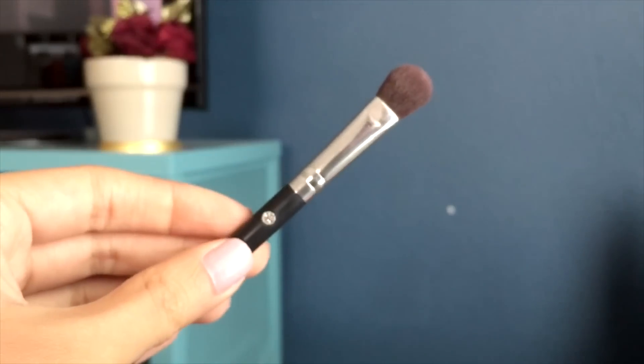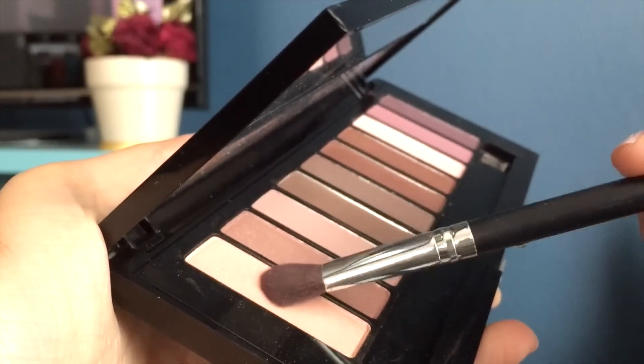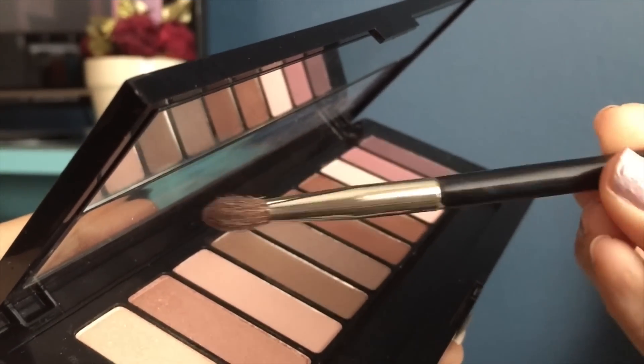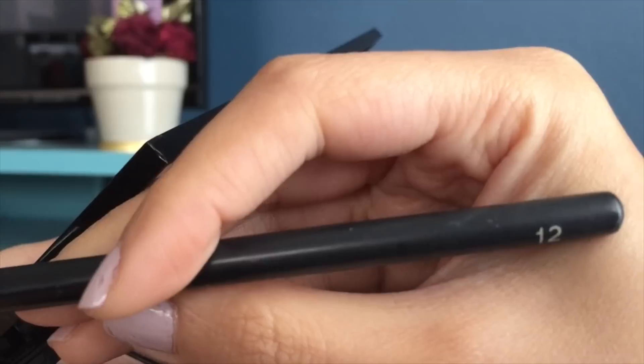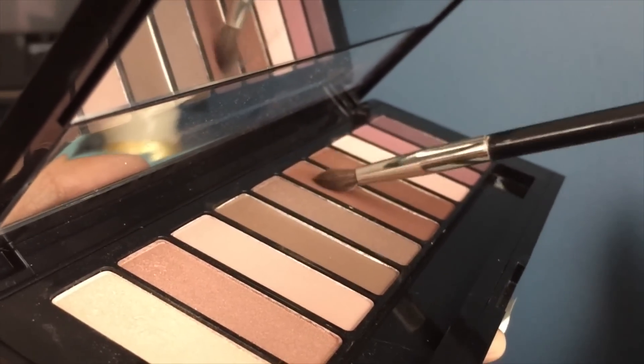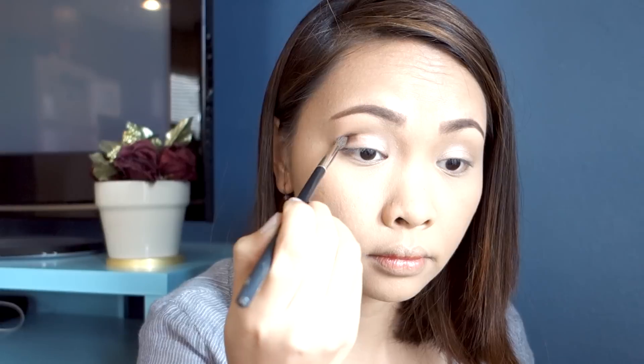Using my eyeshadow brush, I'm going to apply this creamy color all over my lids — this is from my L'Oreal palette. With the same palette, I'm going to use my NARS blending brush in number 12 and add a shade of tan color, applying it to my outer and upper crease.